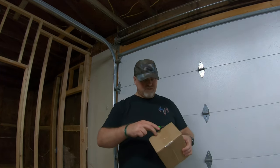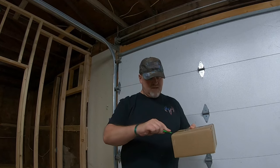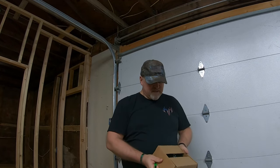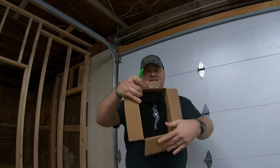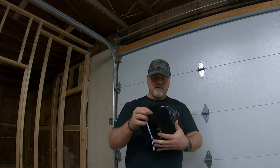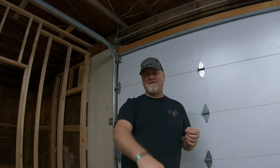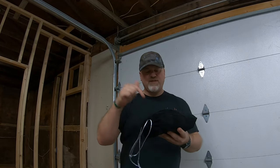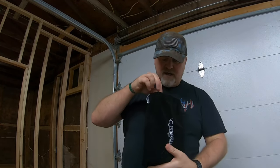Hey, what's going on everybody, welcome back to the channel. Today is the unboxing of the six cent sack for the month of February. Pretty excited to get this — I have yet to see what's inside it, so without further ado, let's dig into it.